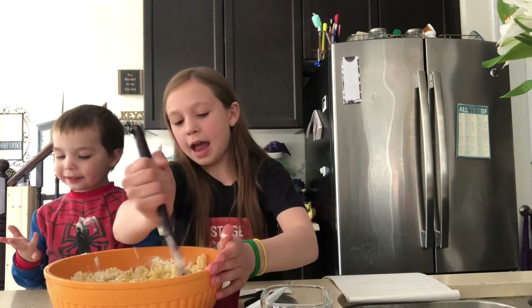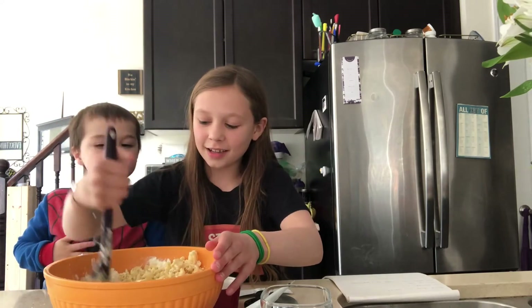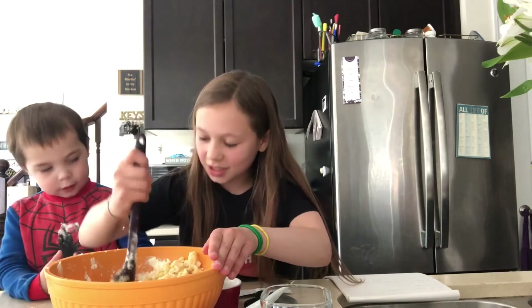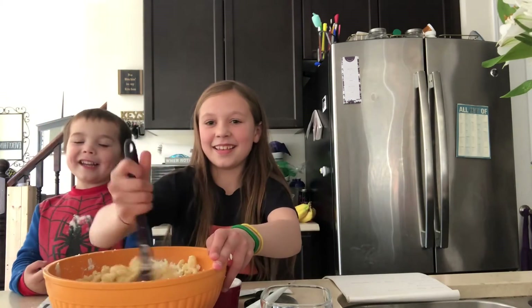And if you want, you can add Parmesan cheese when you're done because I'm pretty sure I'm going to do that. You want Parmesan cheese when you're done? Yeah. I want to eat it up.